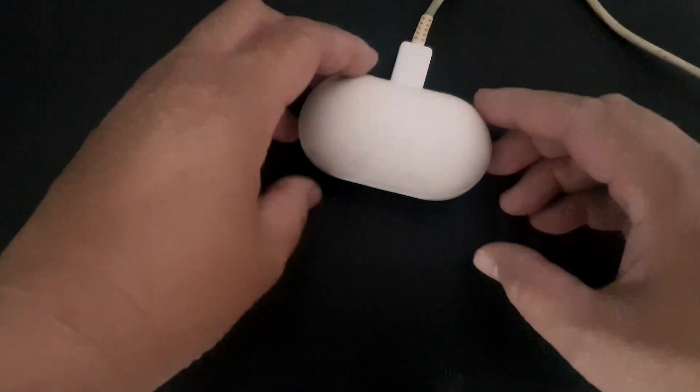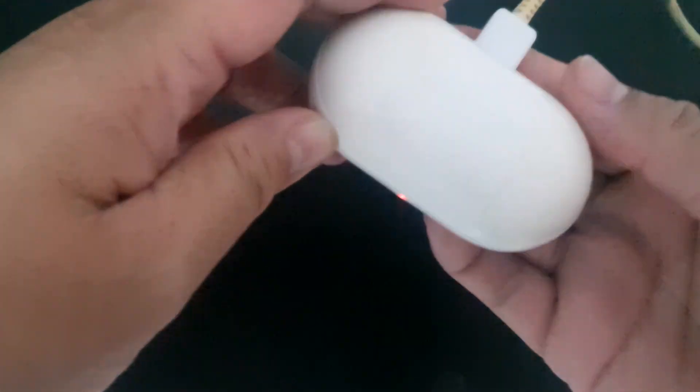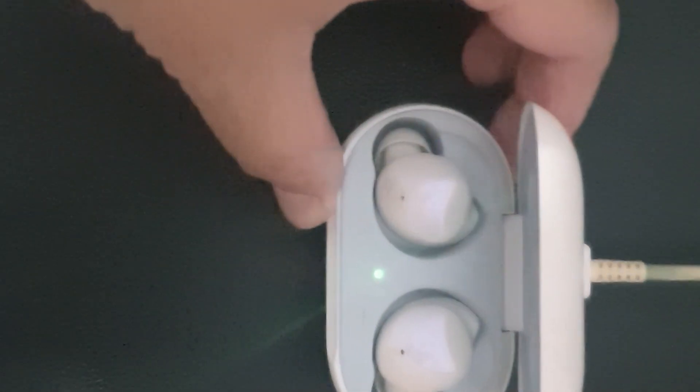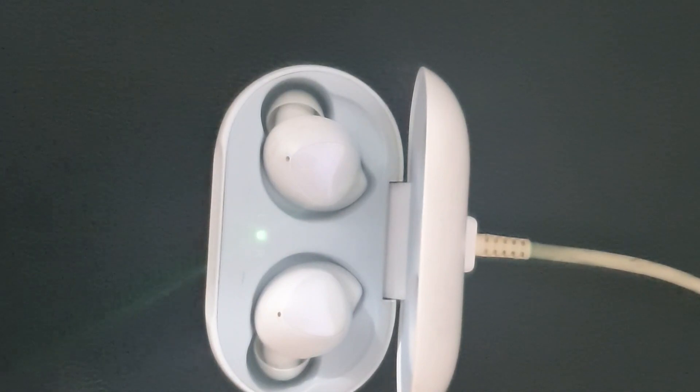This should give the charging case and the earbuds more than enough power while you are troubleshooting an issue. If you haven't done it yet, put the earbuds in their respective charging case slot. Close the charging case. Wait for at least 7 seconds. Reopen the charging case and see if the earbuds connect to your phone or gadget automatically.